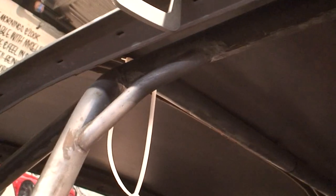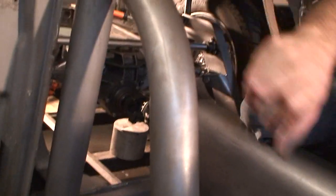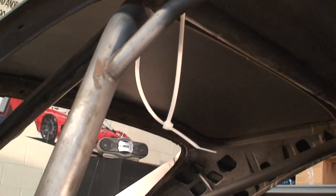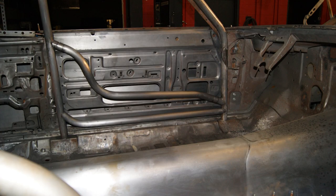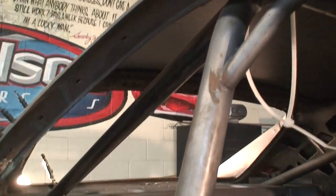We've got removable door bars for when he wants to drive it on the street. We've actually got two sets of door bars - one straight door bar and one lower one for the street. If he ever wants to take them out, we can just unclip the door bar itself. Now I'll show you some of the detail work in the package tray area.